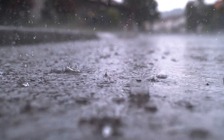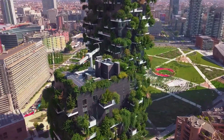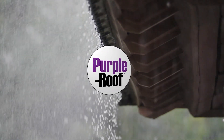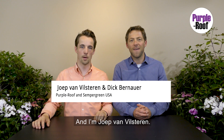This video is about detention. Hi, I'm Dick Bernauer. And I'm Joop van Vilseren.